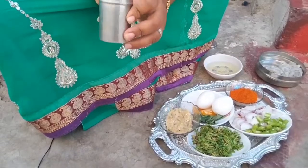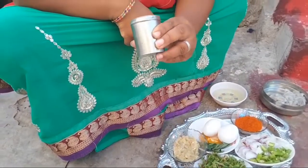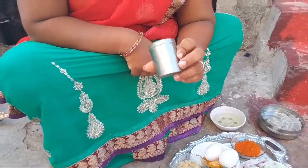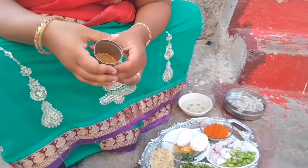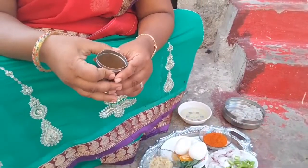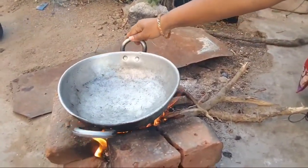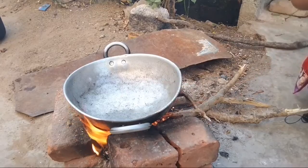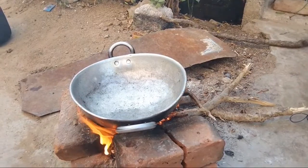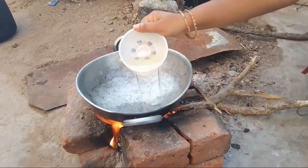I'm going to show you how to make it in this video. I will show you the next video. Let's fry the chicken. We will add 2 tablespoons of oil.